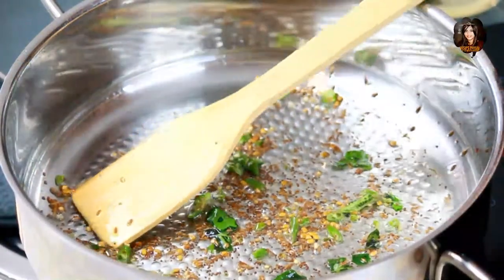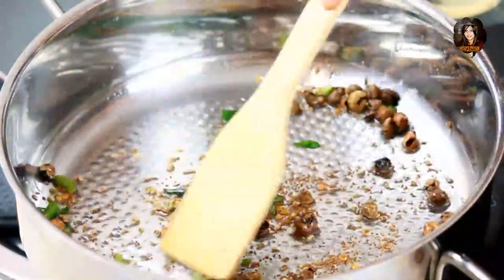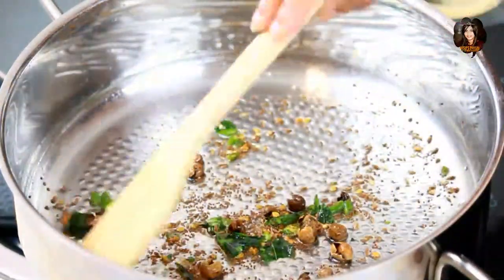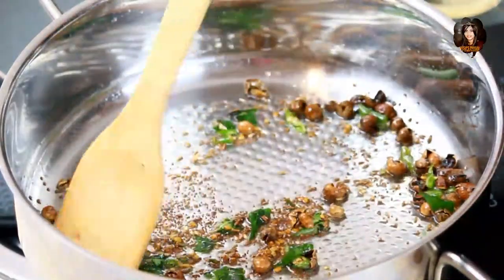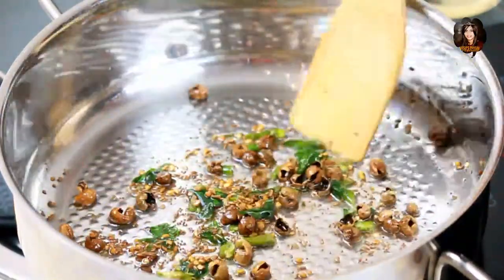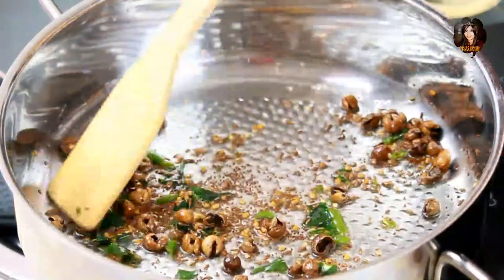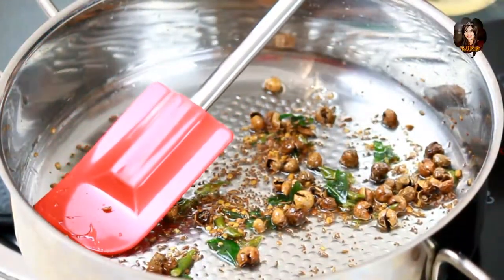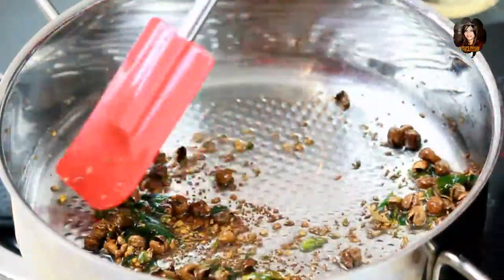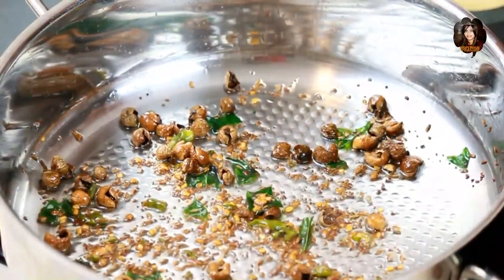Now that everything has crackled, it's time to add the vatal. As previously mentioned, you can replace vatal with fresh vegetables like drumsticks, brinjal, okra or any kind of fresh vegetables. Today I have used sandakkal vatal or turkey berry — there are many varieties available in Indian stores, they are dried berries or dried vegetables. Let the vatal turn a little brown until they give off that aroma.